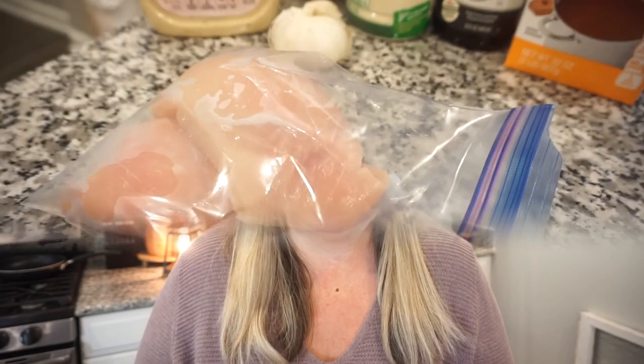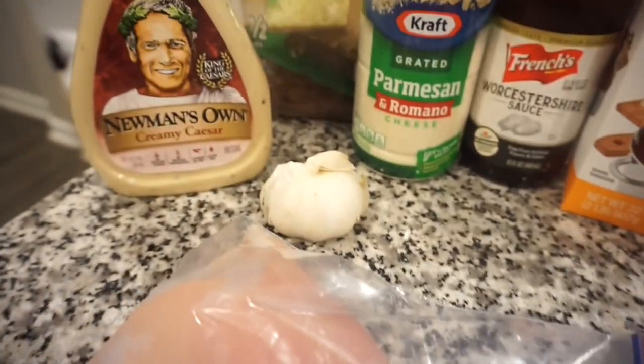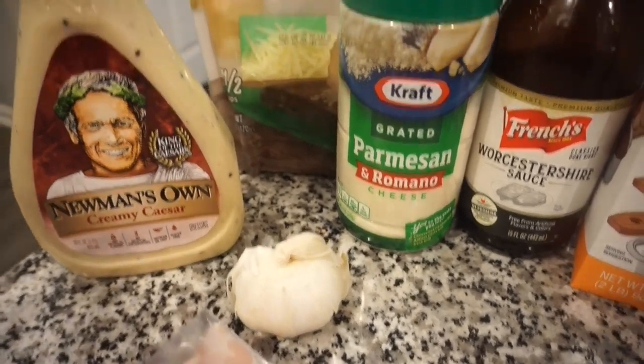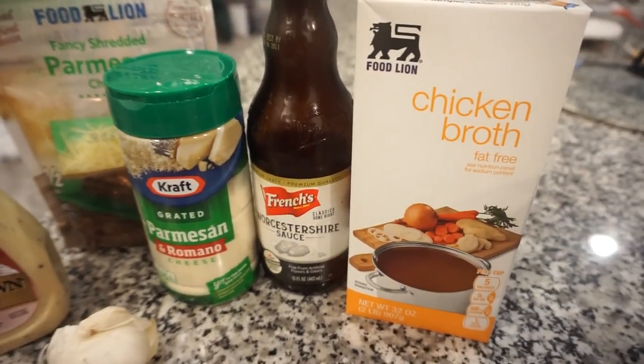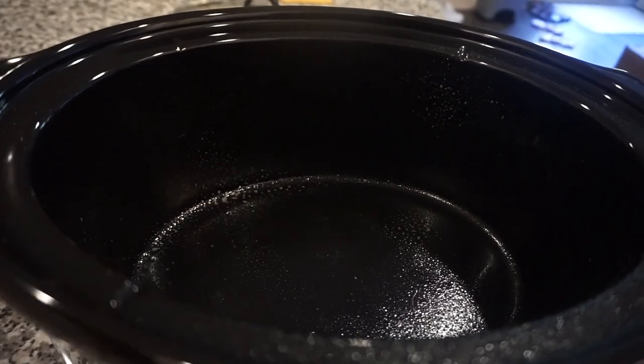Okay y'all, we might have saved the best for last — I am so excited for tonight's dinner. We are going to make a creamy Caesar chicken. I'm going to shred it up, toast some ciabatta bread, and then do some crisp cold romaine on there with some extra parmesan and make little sandwiches. It's going to be so good, and I feel like this recipe is very versatile. For this recipe you're going to need some chicken breast, some Caesar dressing, a little bit of garlic and parmesan cheese, some Worcestershire sauce, and a little bit of chicken broth. I did go ahead and lightly grease our crock pot.